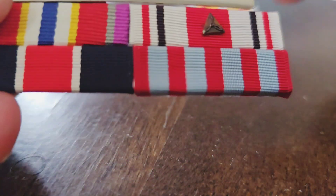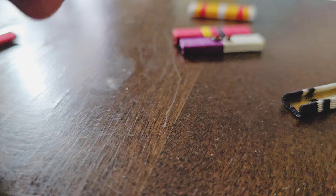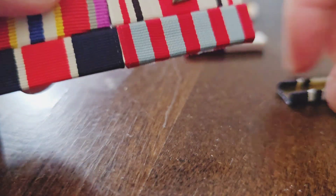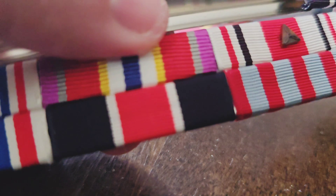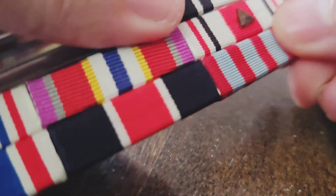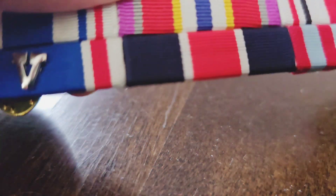Then comes my squadron commander ribbon, then my membership ribbon which is level one — that's going to go right up here. Running into the same issue, so I need to squeeze this a little bit up here to allow the ribbon to slide through. Once you squeeze it, it's much easier. I think I have to slide this one in the middle.